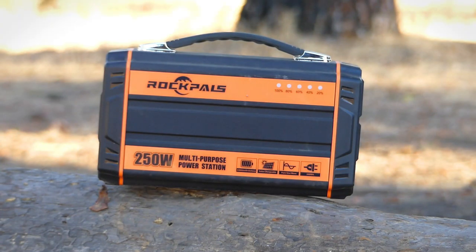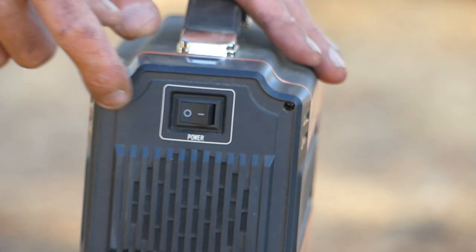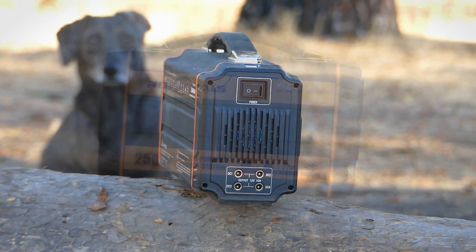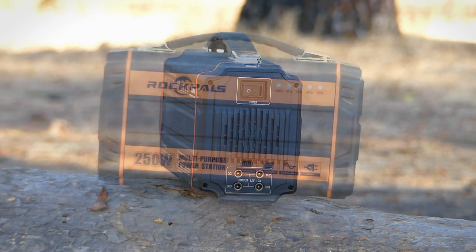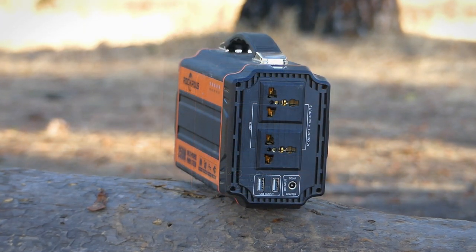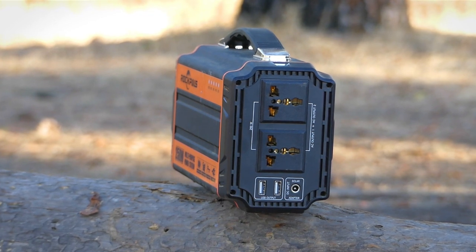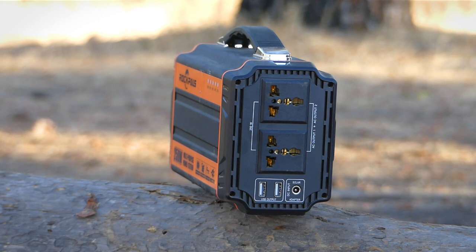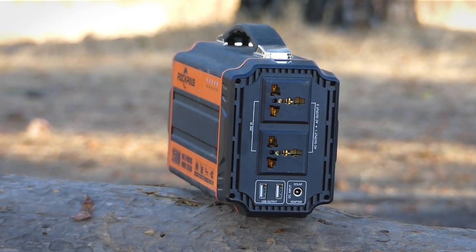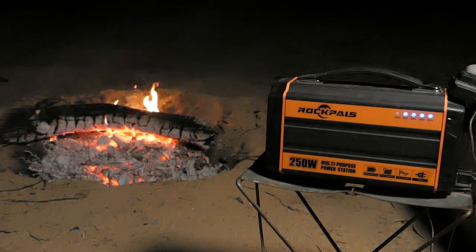The Rockpals RP250W has upgraded the AC output to 250 continuous watts with a 300 watt surge max. It has dual AC outputs, two USB 2.1 amp ports, and four DC 12 volt outputs at 60 watts each. The unit weighs five and a half pounds and has enough power to charge most smartphones 25 times, laptops three to five times, and you can even run a small TV. I've used this primarily for my lighting kit for filming, plugging both lights in and running them continuously through the night.